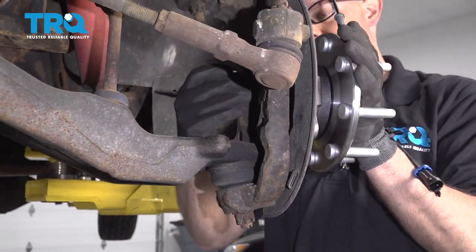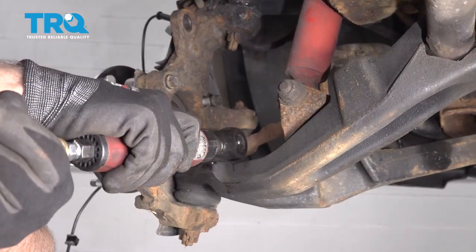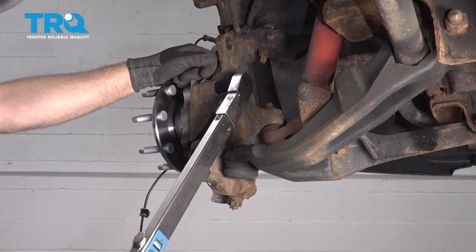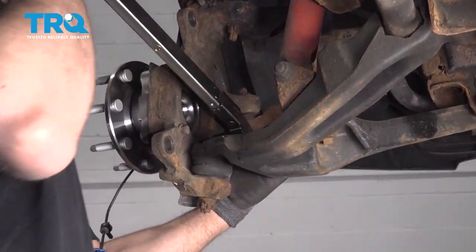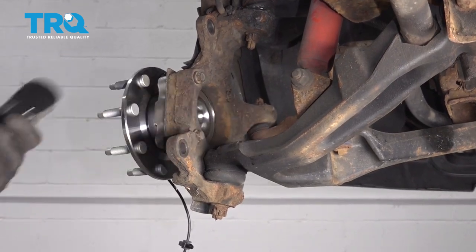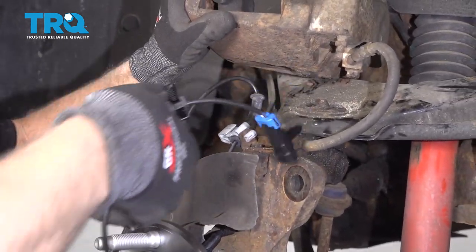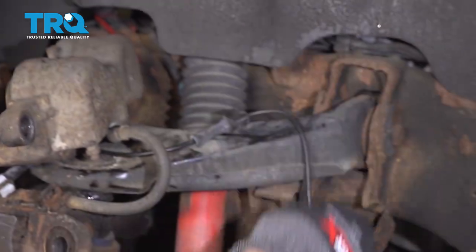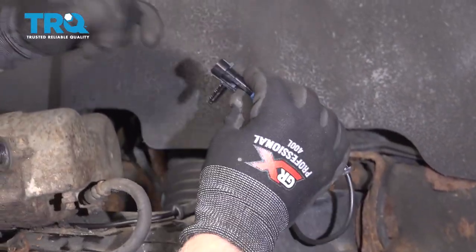Get the bolts started from the backside and torque these bolts to 133 foot-pounds. Now reinstall the wiring harness — just slide this retainer through that bracket and line the harness back the way it came. Push those retainers in. Underneath here, push this retainer in, push this one in, and then plug the connector in.